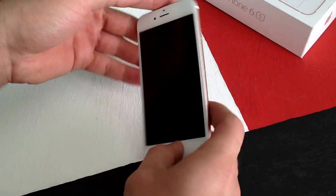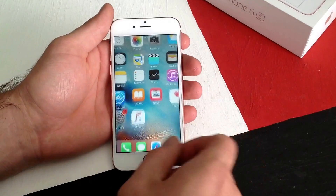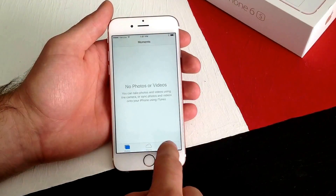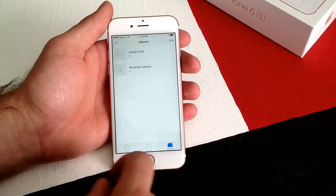Just before I get started, I'm going to go ahead and prove to you guys that I have no pictures in my gallery. As you guys can see there are no photos or videos. Go to albums — everything is cleared.